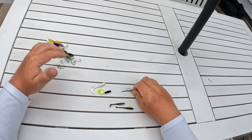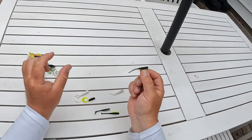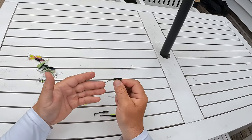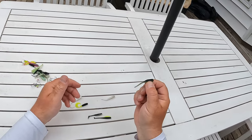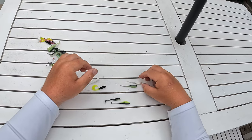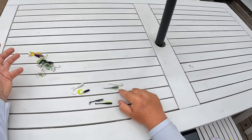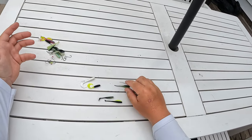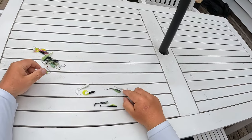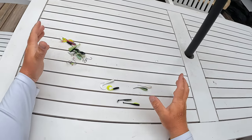Nine times out of ten, I am going to throw a straight tail crappie minnow. If you've ever seen little fry and glass minnows that these crappie are eating on, they don't displace a whole lot of water. When you're barely jigging these through, they look about the most natural out of anything. But this only works if you have clean water. So in a clean water system — especially right now fishing shallow in cleaner water with the crappie spawn going on — these work really well.